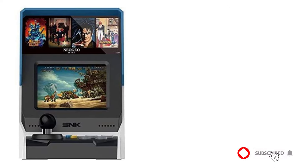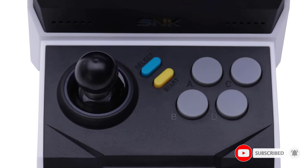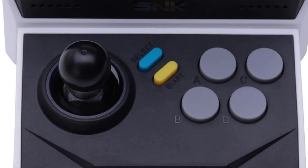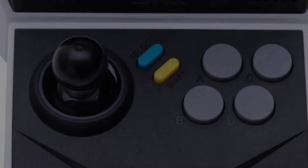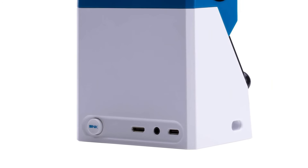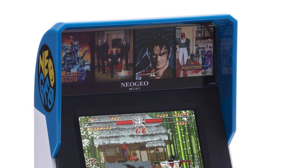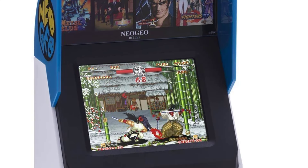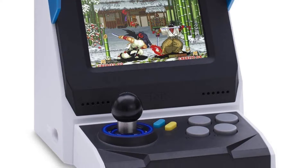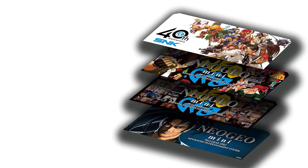Neo Geo Mini International is small enough to fit on your palm, with dimensions W135mm x D108mm x H162mm. With 390g overall weight and USB power supply, you can have fun anywhere with a portable power source. It has a built-in instant save/load function — when pressing Start, End, and Select together, you can save the current game progress or load a previous profile in the menu.